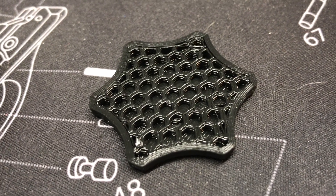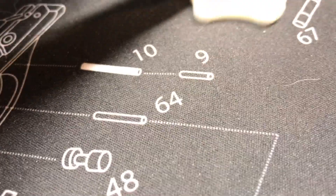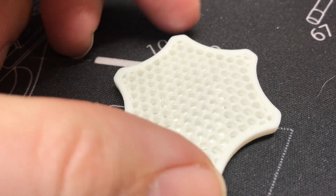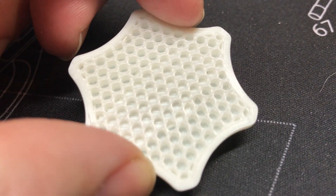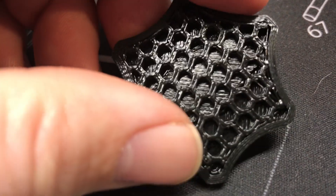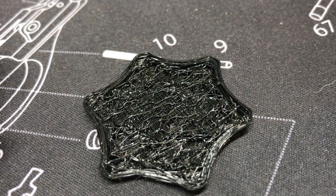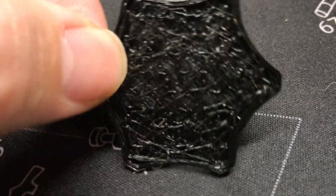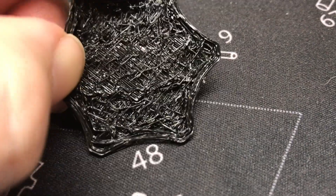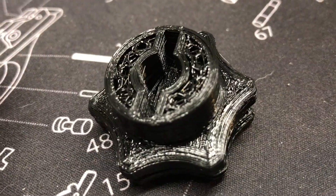The knobs I print with honeycomb interior look like this, or at least they should. I print some with a little more density in them and they look like this, or they should. So recently instead of this, I've had knobs that look like this. That was done with the same program, the same settings, everything — and super flimsy. They just weren't the same thing.